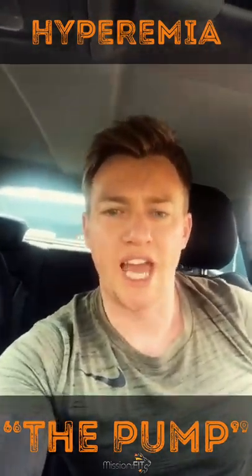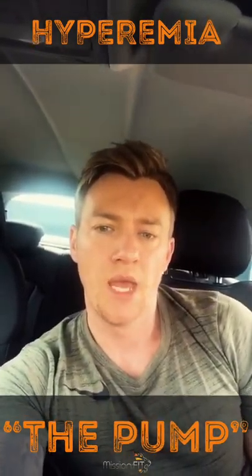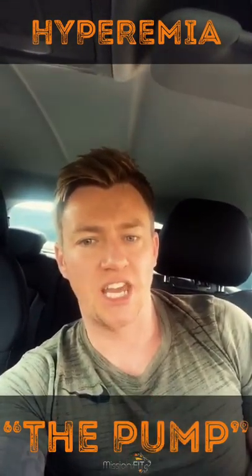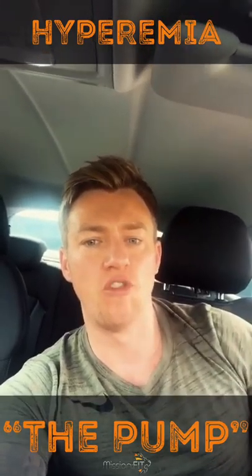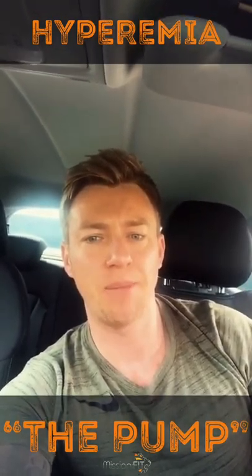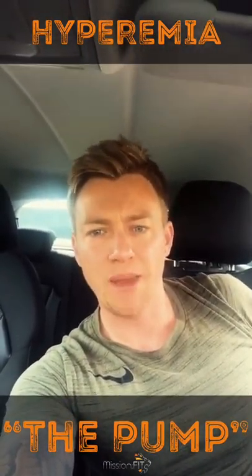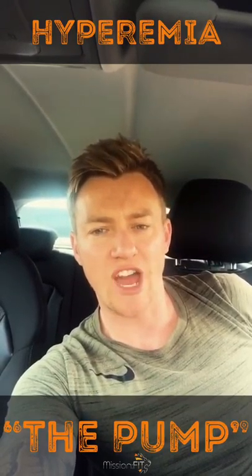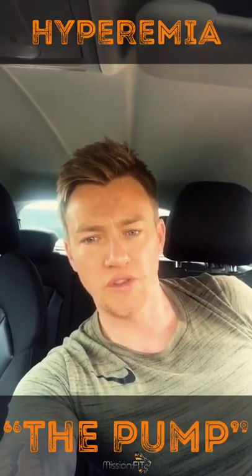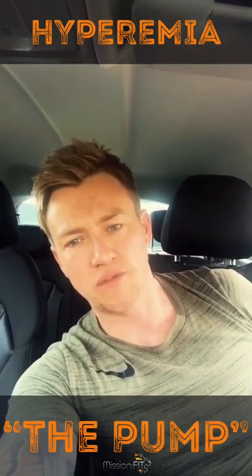Now the science is over — how do you achieve the best pump on the muscle? Well, it is not necessarily working through the full range of movement, although you don't want to limit your mobility. When talking about resistance training, there are two very important movements: concentric, as the contraction of the muscle — the shortening — and eccentric, as the lengthening and sometimes the release of the muscle.